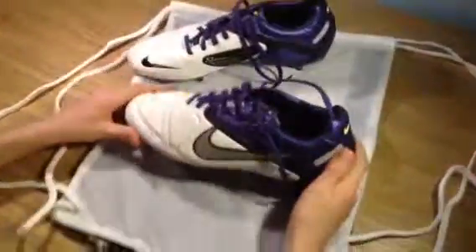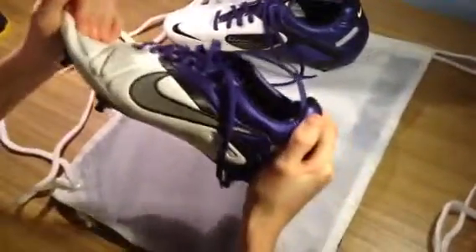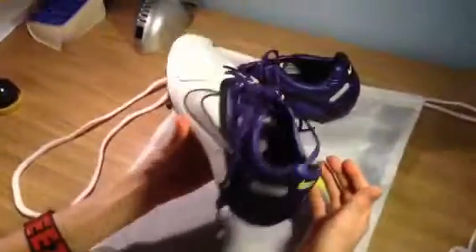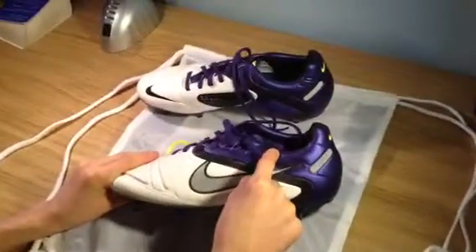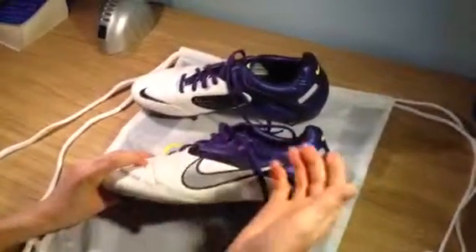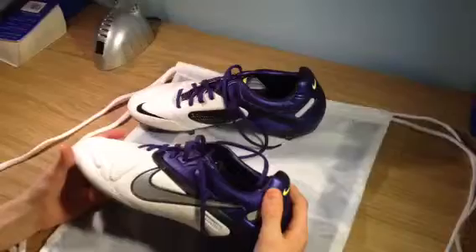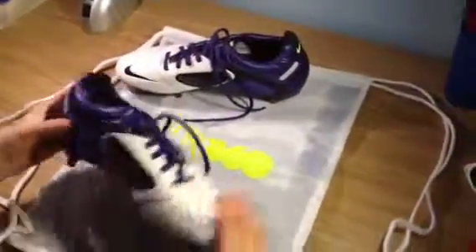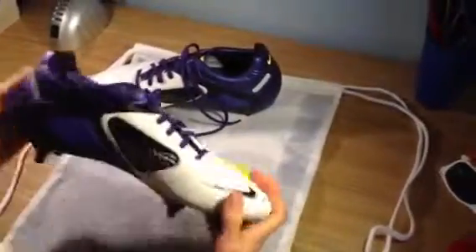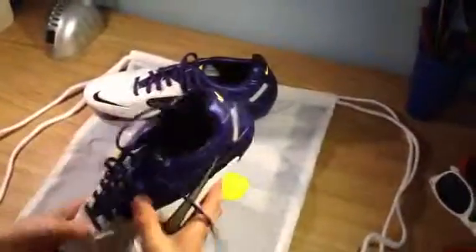Moving on to the weight of the boot — it's a light boot, flexible at the toe box. I wouldn't call it an F50 kind of boot, it's not quite that light, but it is light. It's a small bit heavier than the LZs — I felt the LZs were slightly lighter. But these aren't a heavy boot by any means. They're actually perfect in weight — not too heavy, not too light — so you wouldn't lose any power on shots. They're literally a perfect boot in that sense.